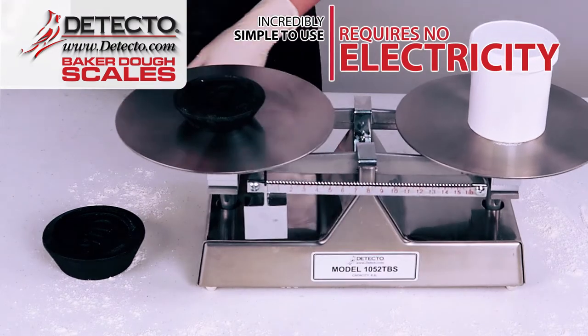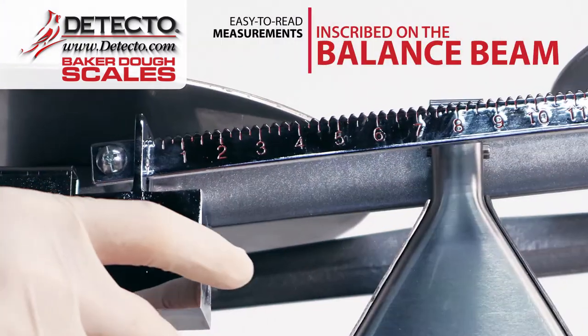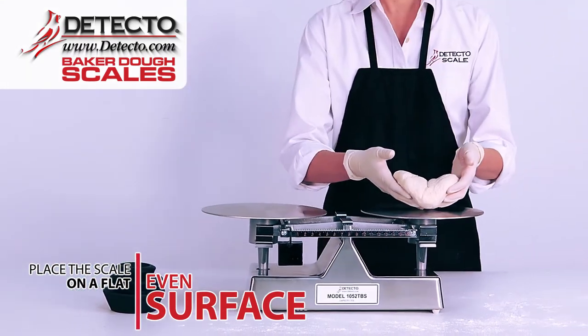The balance beam and poise weighing system is incredibly simple to use and requires no electricity. The easy-to-read measurements are inscribed on the balance beam. To operate, place the scale on a flat, even surface in your commercial kitchen.